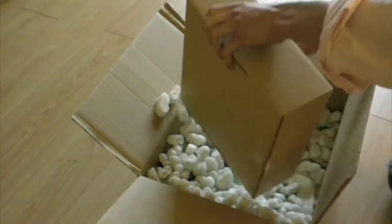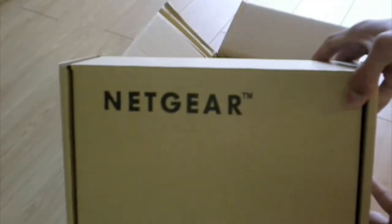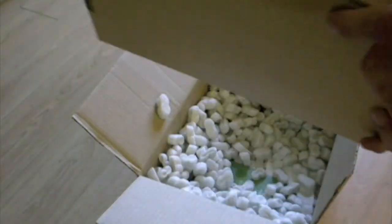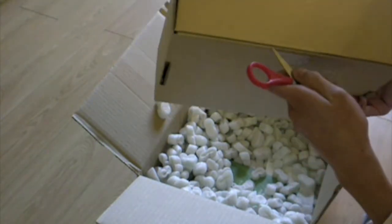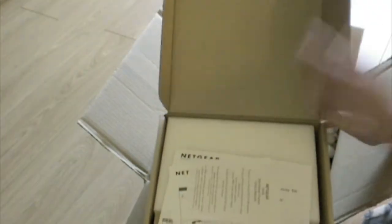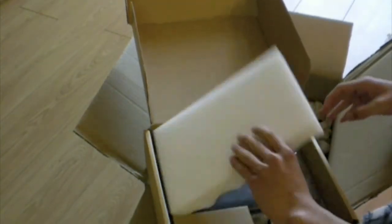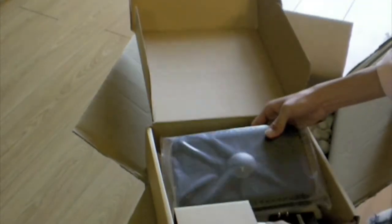So immediately what you notice is a Netgear box. Let me see if I can get a good view of that. Netgear. So it's an actual router — it's a Netgear dual-band router. So it's a dual-band router. I will be installing it in my network to replace the current router, which is a G router. Wow, it's kind of big.